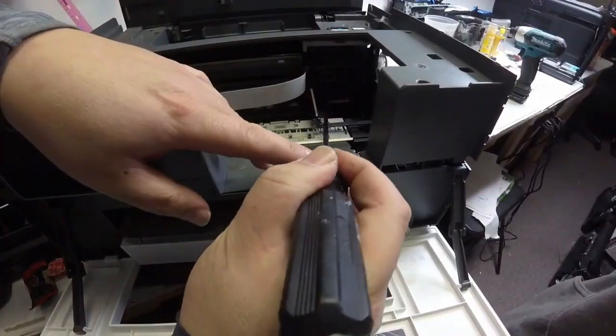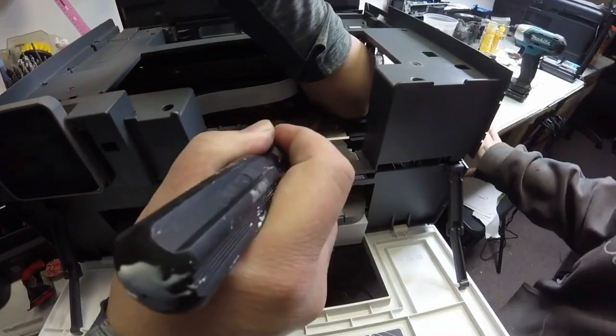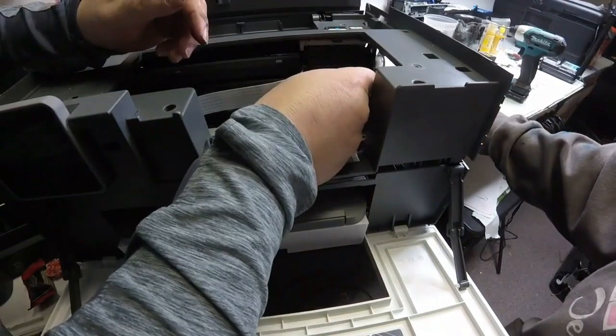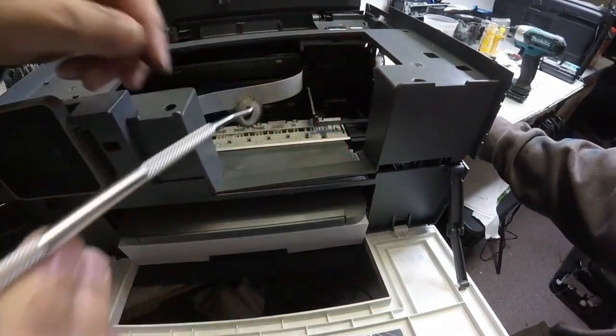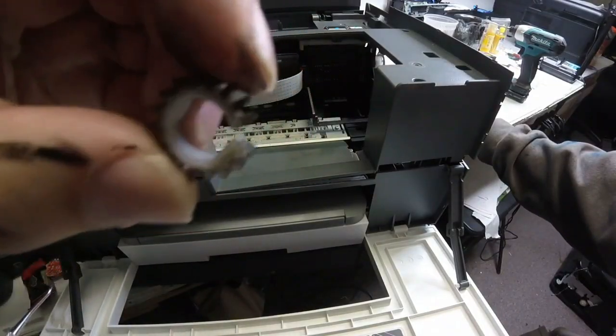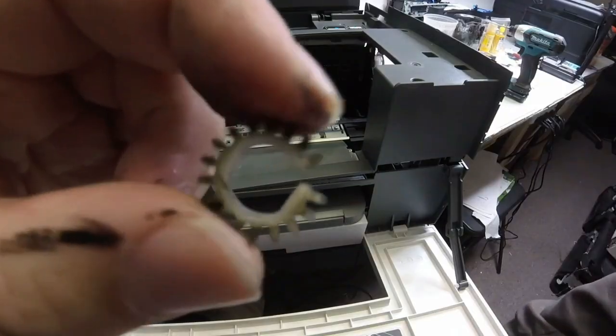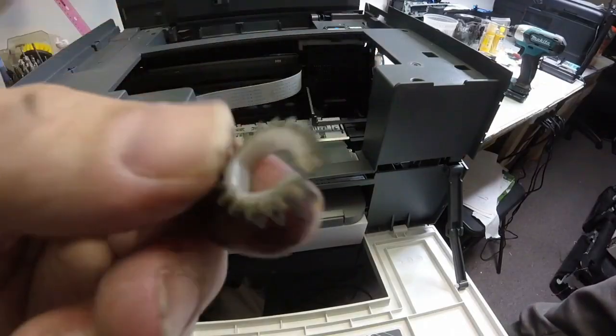He's showing us here where that gear was broken and in a second he's going to be able to pull it out — and there we go, boom! Here's our gear and look, there's where it's broke. That gear was turning but it wasn't catching on anything, and that's what was getting jammed up.